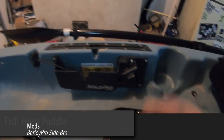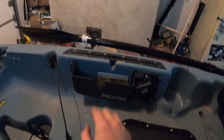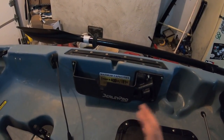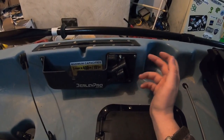We also added the Burley Pro side bro, where she can keep her cell phone and quick-access items like scents, baits, pliers, and fish grips without worrying about them dunking over or getting wet.